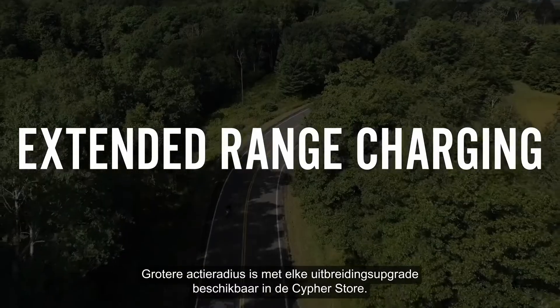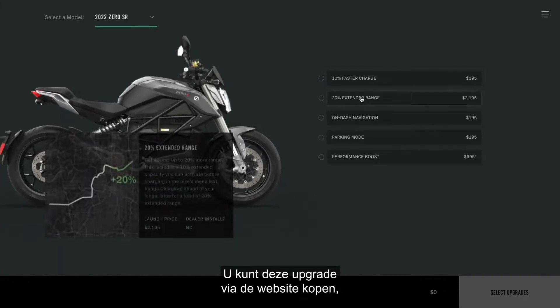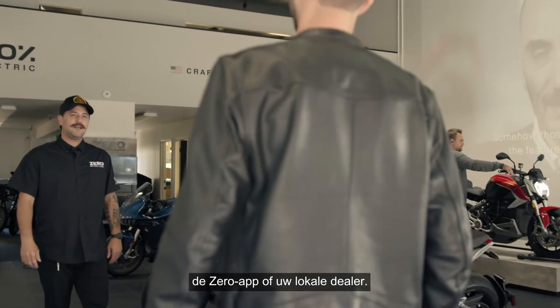Extended range charging comes with any range extension upgrade in the Cypher store. You can purchase this upgrade through the website, the Xero next-gen app, or your local dealer.